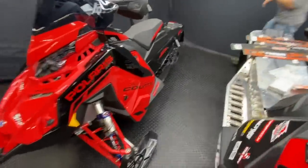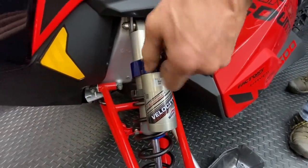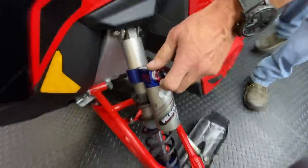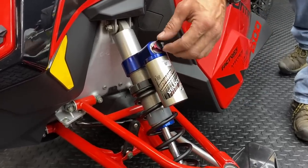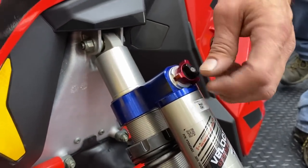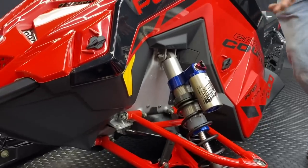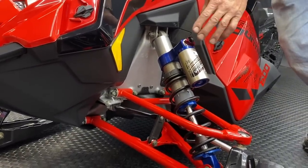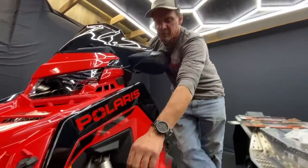Let's go over the XCR shock adjustments. The outer red knob is high speed — fast movements of the shock, big bumps. All the way counterclockwise is softer; clockwise is stiffer. The inner center knob is the slow speed — the leaning and rolling movement in corners. Turn that in and it will considerably slow down the shock's leaning in a corner. The trade-off is that if the snow is rigid and edgy — icy with catching edges — and you have the slow speed turned in too much, you'll feel a lot of it in your wrists and handlebars. It can feel like it wants to rip the bars out of your hands.